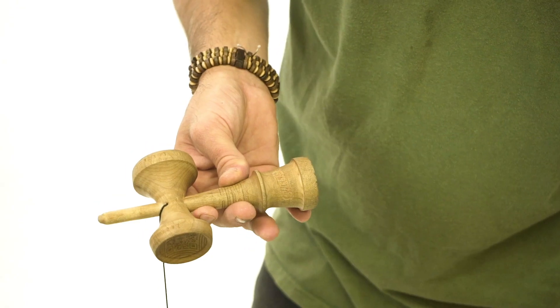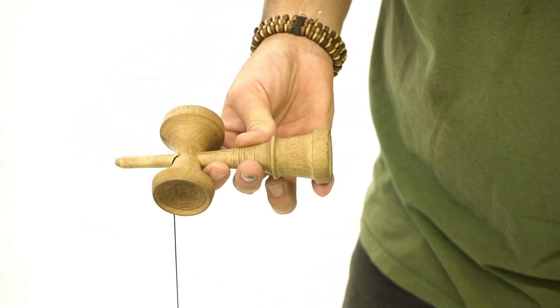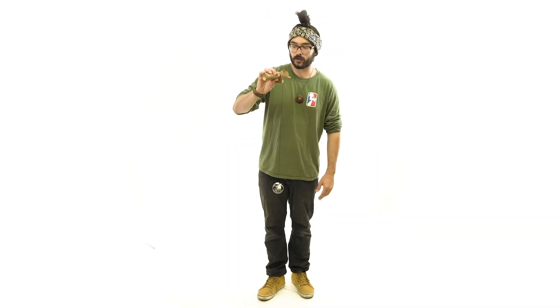Jumping into this trick, my grip — I'm having my ring finger on the ring of the kendama. This will help be a guiding point for when I'm pulling the ken up, to try to land the ball right on top of my ring finger.